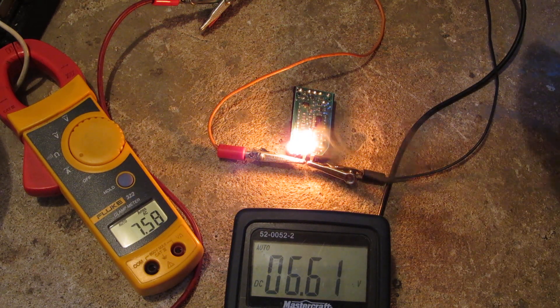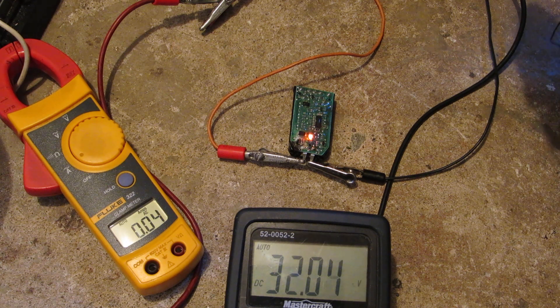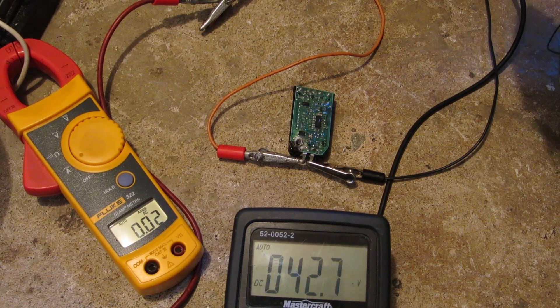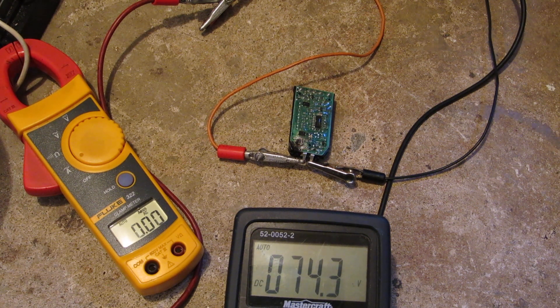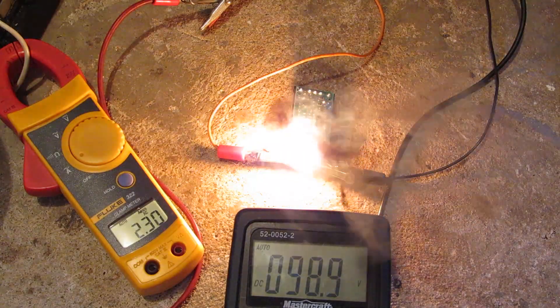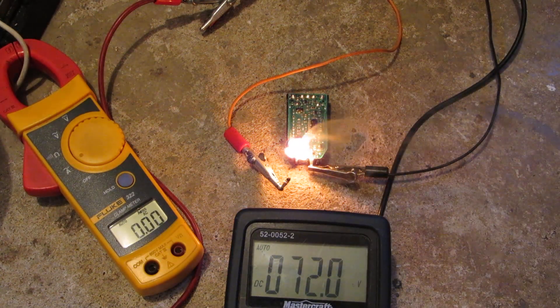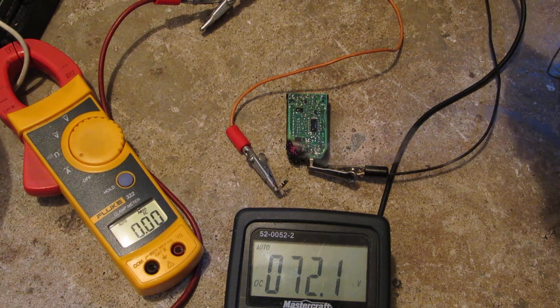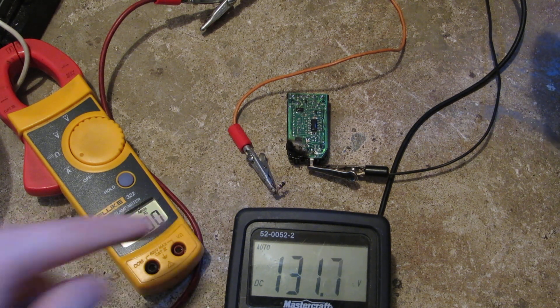Wow. Already. I've barely — I've not done anything to it yet. The connections actually came right off it.